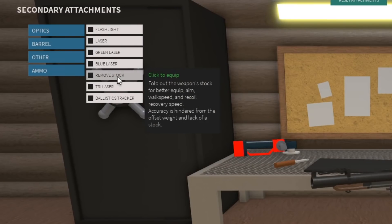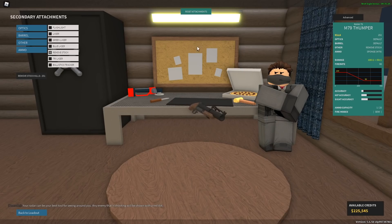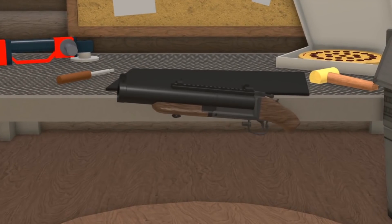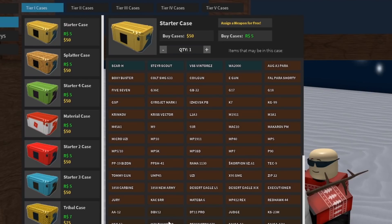Next thing you gotta do is obviously remove the stock, and now we're getting somewhere. And now let's put an H&K sight on it, because banana. Select the M79 Thumper.